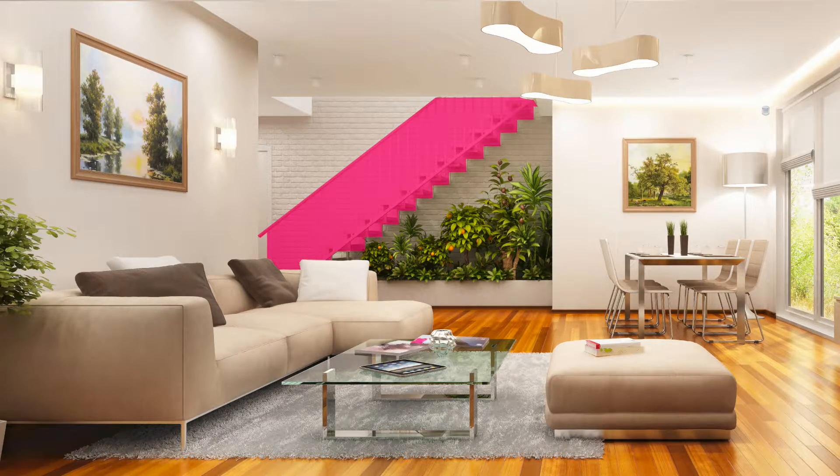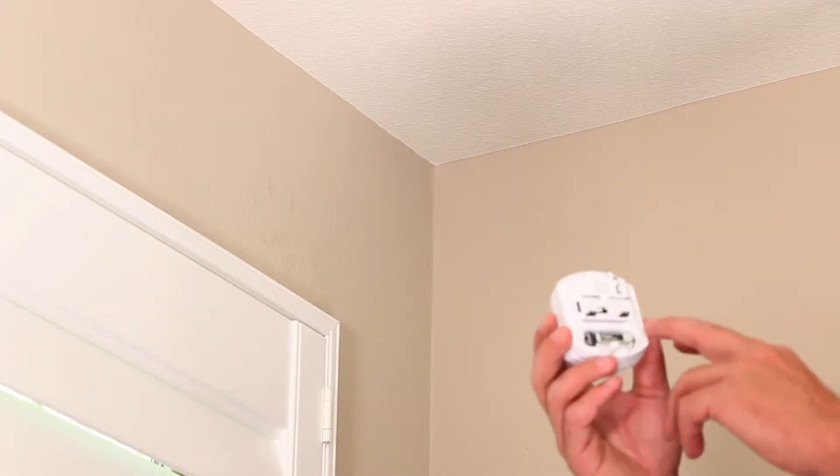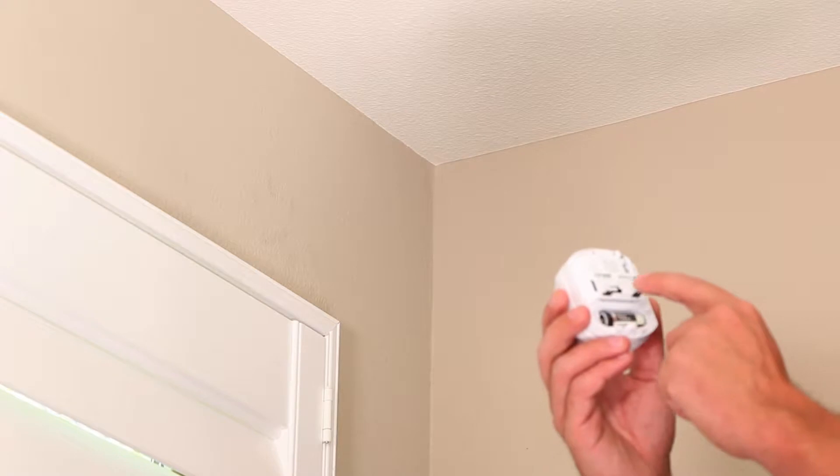The second sensitivity setting makes the motion detector more or less sensitive. In the same way you adjusted the pet immunity setting, simply remove the jumper by gently pulling away.